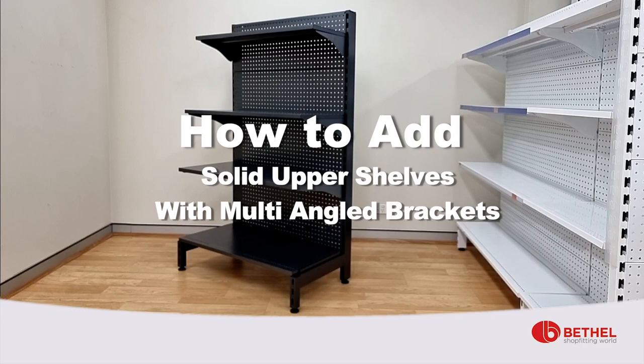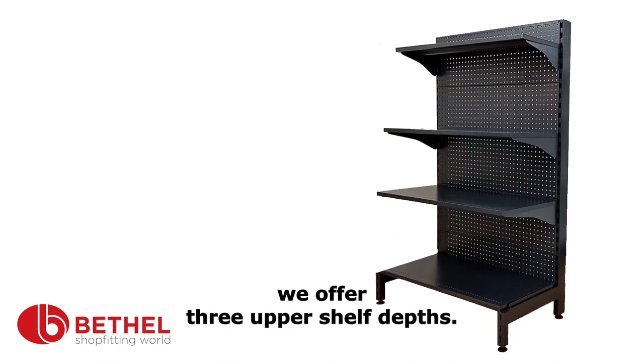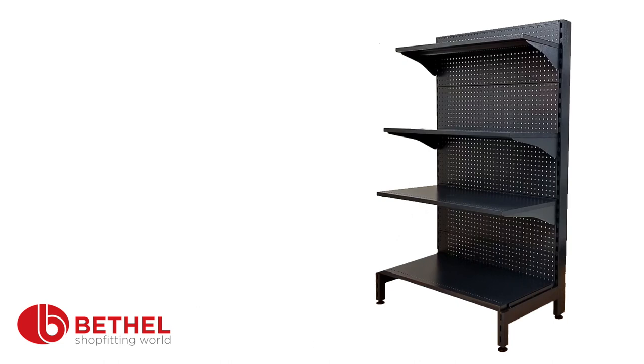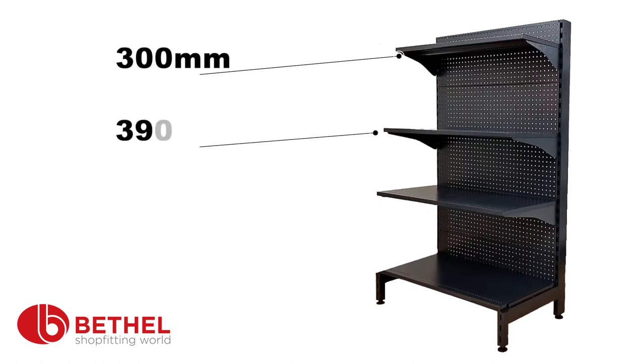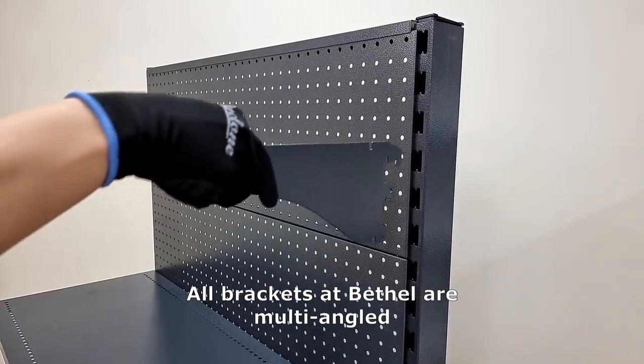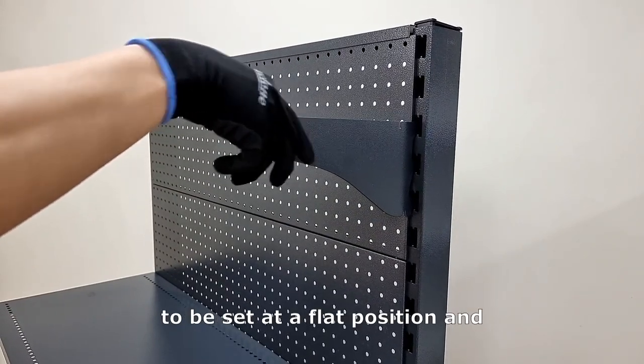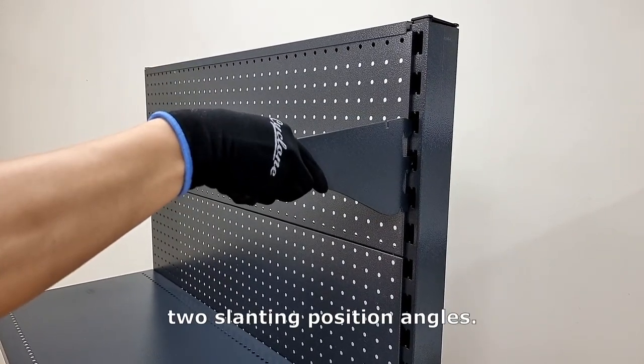How to add solid upper shelves with multi-angled brackets. At Bethel Shop Fitting World, we have three upper shelf depths available: 300mm, 390mm, and 440mm. All brackets at Bethel are multi-angled brackets, which allows shelves to be set at a flat position and two slanting position angles.